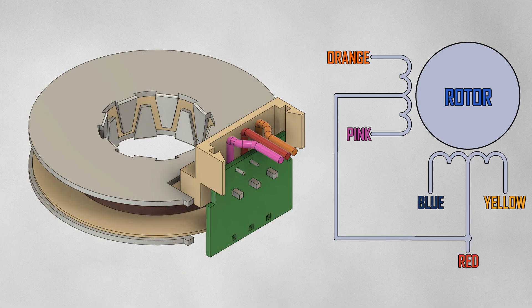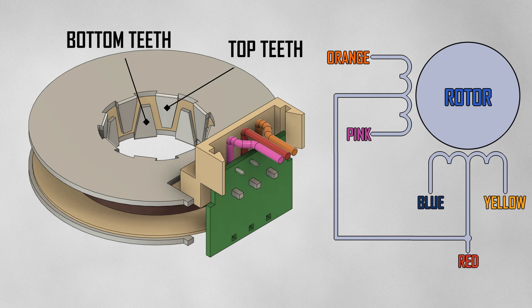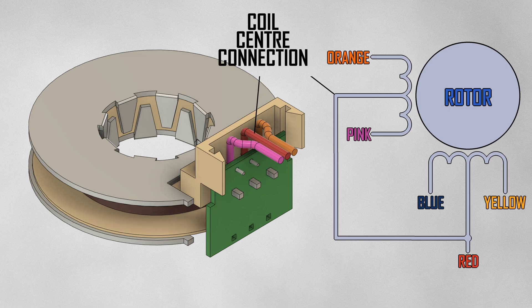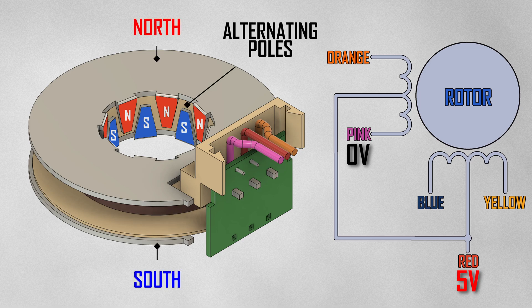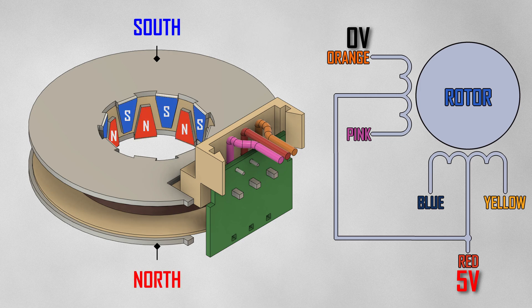Let's look at one coil to understand how it works. Each coil has a set of teeth that extend from the top and bottom. The centre of the coil is connected to the red wire — let's assume this is always connected to 5 volts. If we connect one end of the coil to 0 volts, it generates a magnetic field — north on top, south on bottom — which travels through the toothed plates creating alternating magnetic poles on the teeth. Connecting the other end reverses the field and therefore the poles.